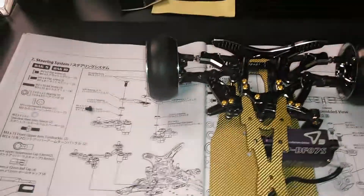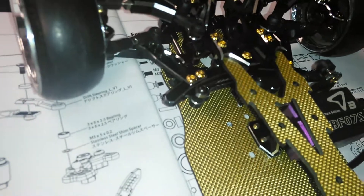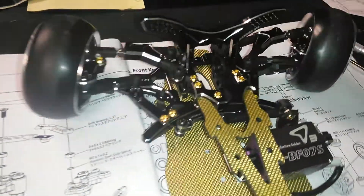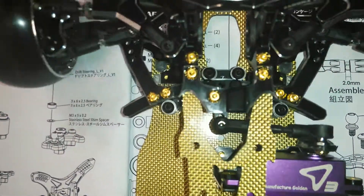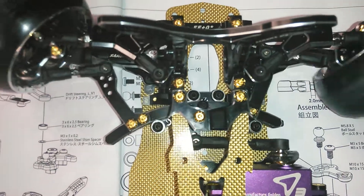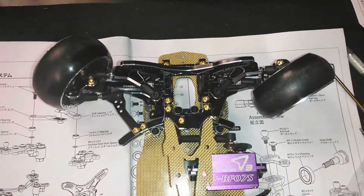I'm here at Drift America in Dallas, Texas, working on number 80 out of 300 of the Opera D4. I installed the slide rack on here — a lot of people were asking to see it in action, so here it is. You can see the upper and lower bearings sliding in and out, side to side, pretty smooth motion.